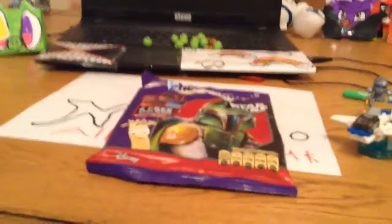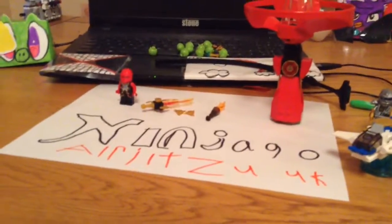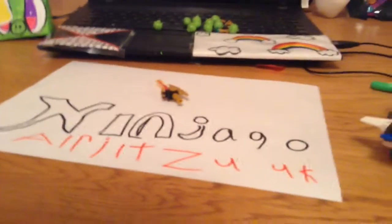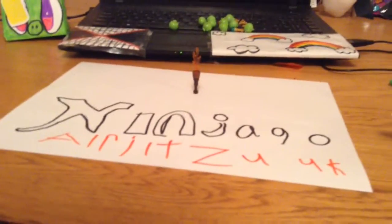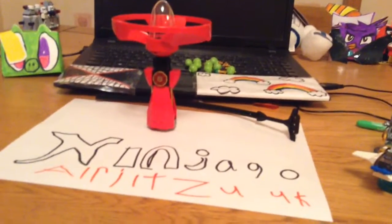Now let's move on to Kai. We got Kai — it's a Spinjitzu figure. It includes Kai, the updated sword from 2013 sets, two shurikens, a torch, and the spinner.